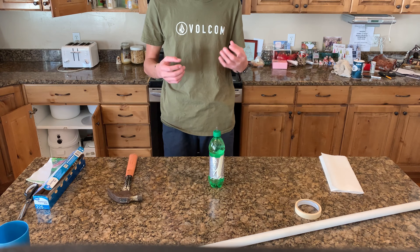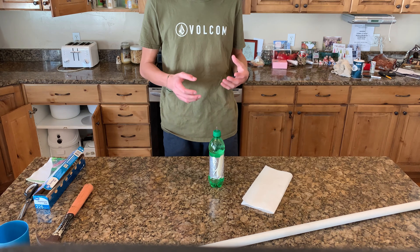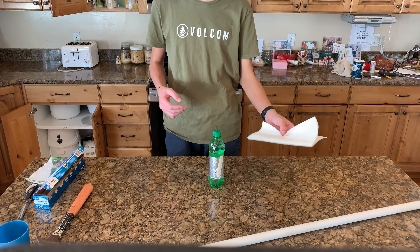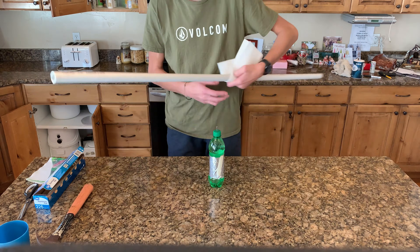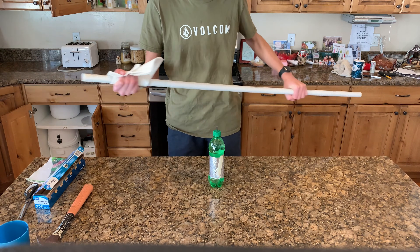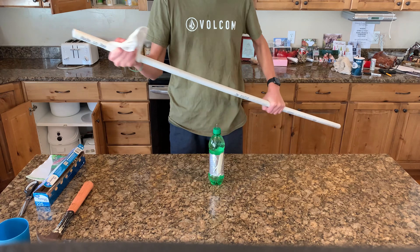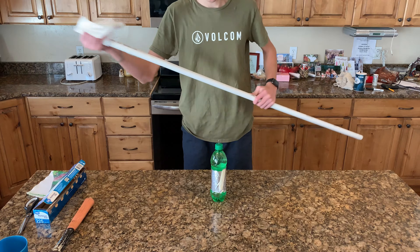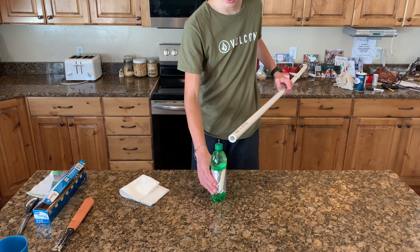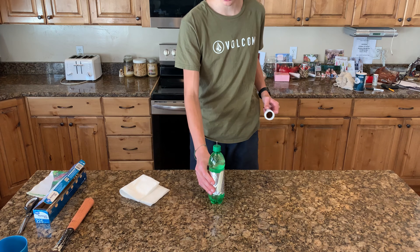It will hold a charge for a period of time unless a conductive material connects the foil to the nail. Now we have to charge our Leyden jar up using static electricity, which we can easily and consistently generate using the PVC pipe and paper towel. To do this, wrap the paper towel around the PVC pipe and rapidly run the paper towel up and down the length of the PVC, which will build up a static electricity charge. If you do it correctly, you should be able to hear the crackle of static electricity being created. After doing this, pass the PVC along the nail to transfer the static electricity into our jar. Make sure to hold your hand around the aluminum foil while doing this to neutralize any potential charge in the foil.